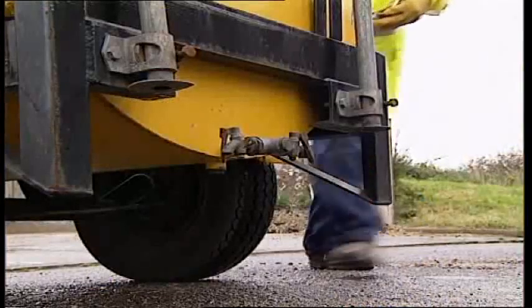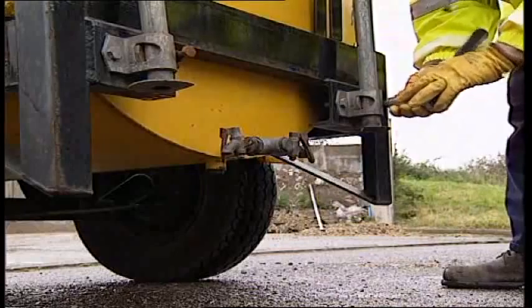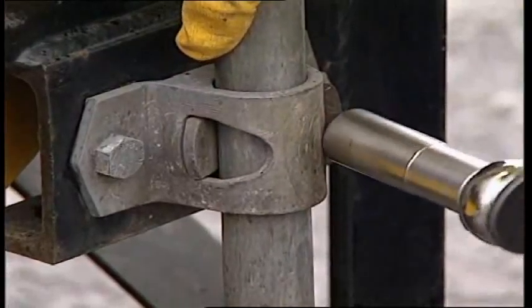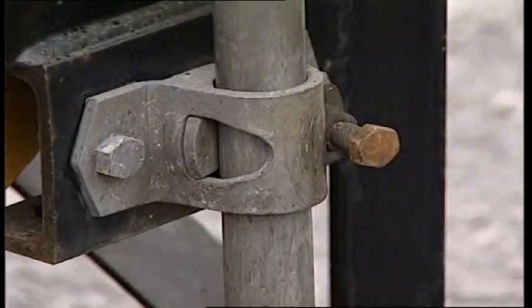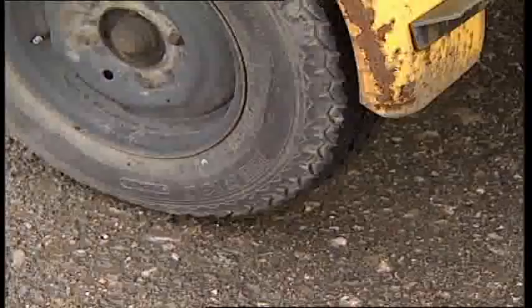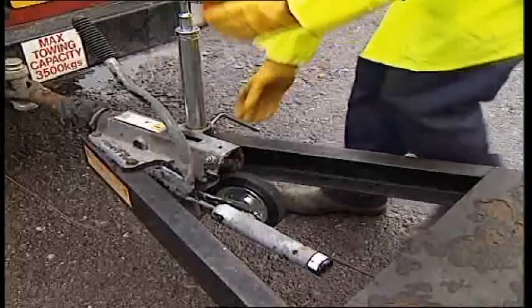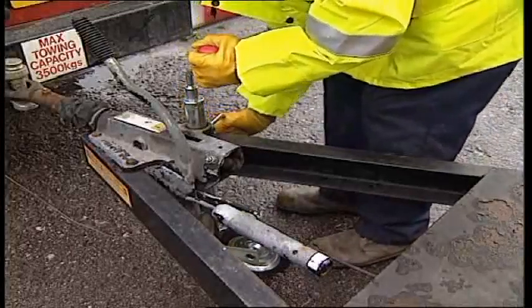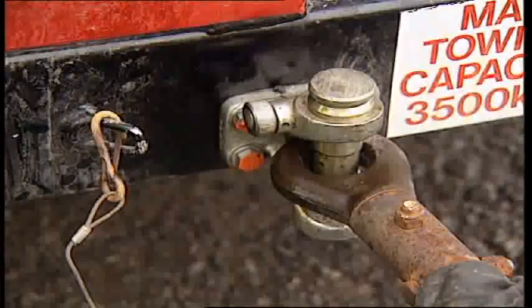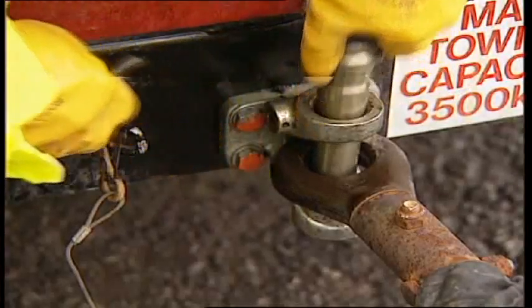Once safely in position, the stabilisers should be lowered and made secure. Then the handbrake should be applied, the wheels chocked if on a steep incline, the jockey wheel put into position, and the pin removed.